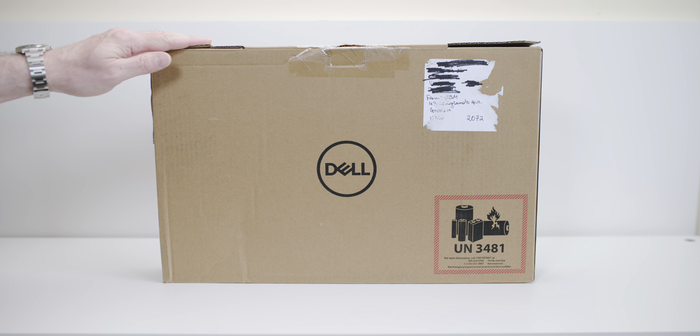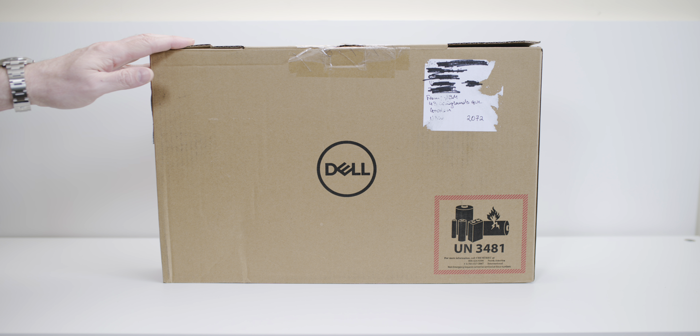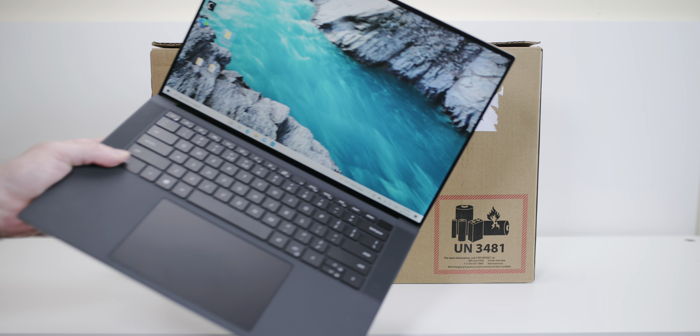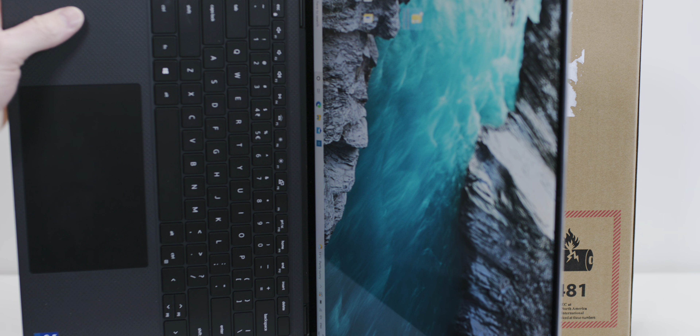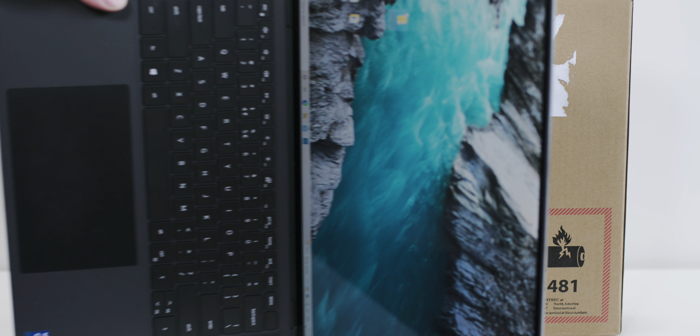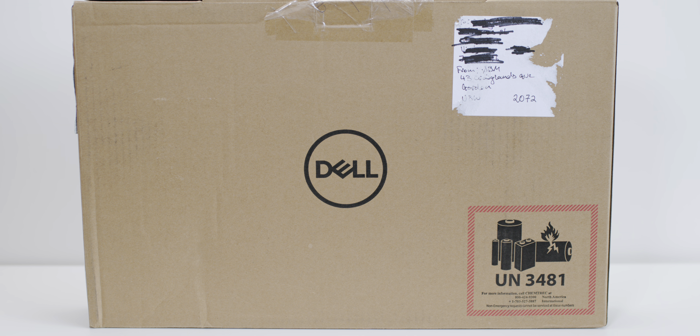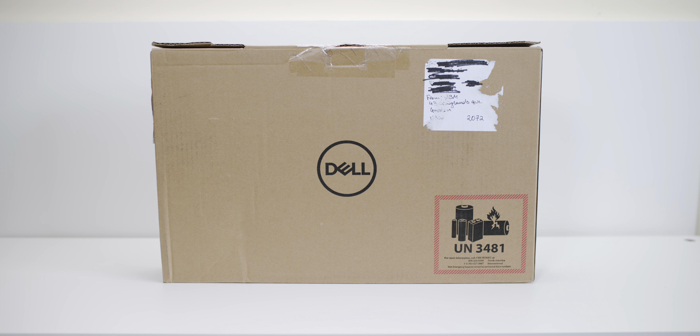Today we're going to have a look at the Inspiron 16. Is this the affordable XPS 15, or 17 I guess? And here it is — the sexy XPS. This thing is amazing and it is the signature laptop of Dell, but this Inspiron is more affordable and spec-wise very similar to an XPS 15. So we're going to unbox it and have a look.